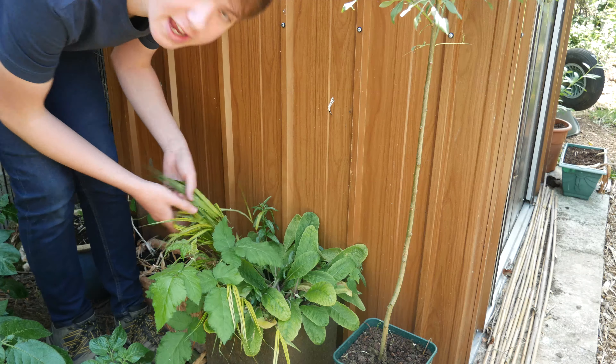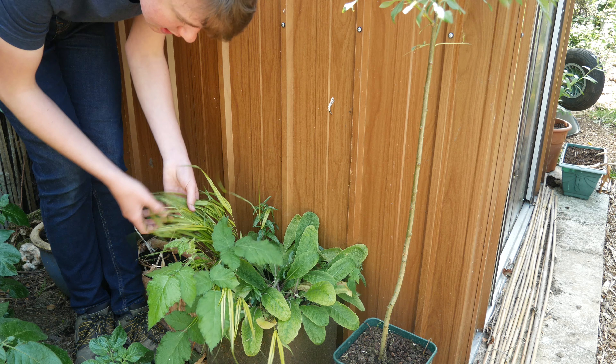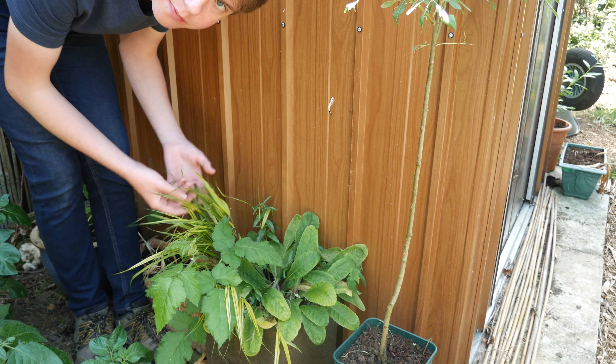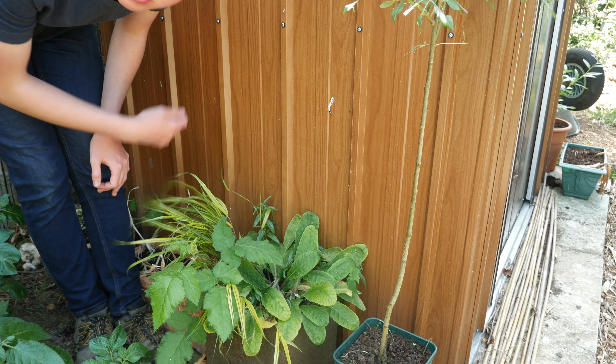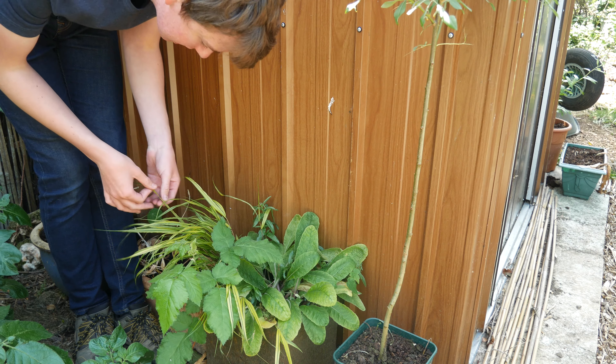This grass here was grown from dividing an old plant we had in another pot. I'll probably divide it again when it gets a bit bigger so we can get even more plants. I love this grass because it makes a nice noise when the wind passes through it and the variegated leaves look really nice.